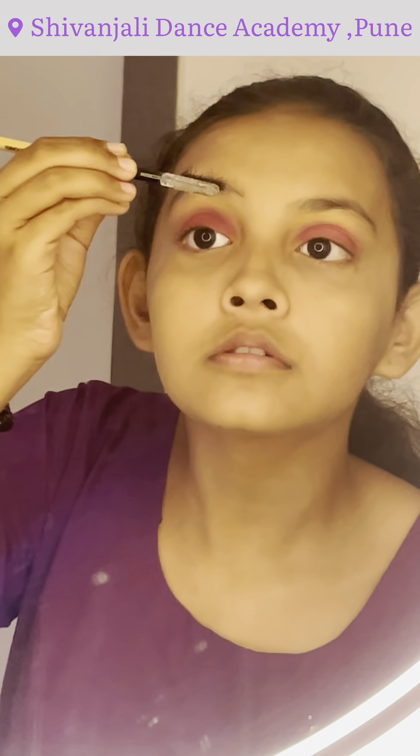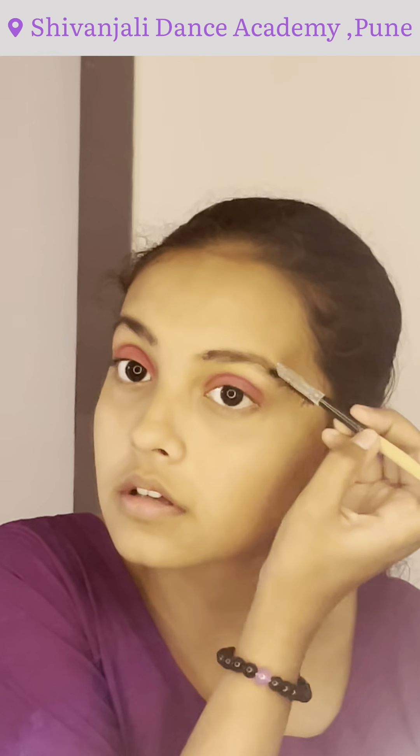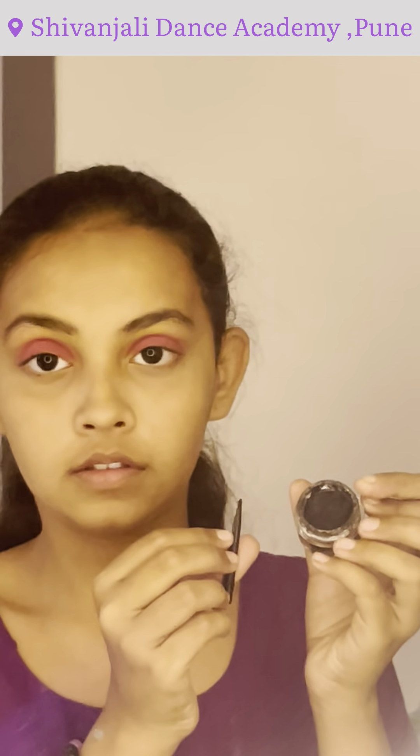This is the color for our eyebrows, so we are going to make our eyebrows look exactly right. This is a pink color for the eyebrows. Using the brush, I will apply the eyeliner, and I will also apply gel to the eyeliner.